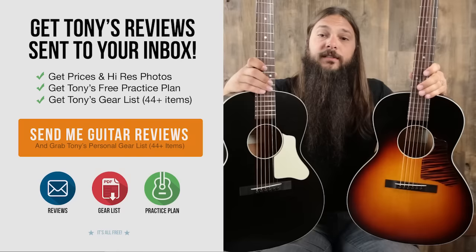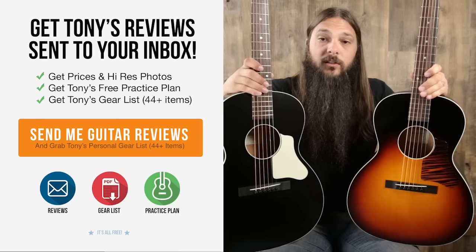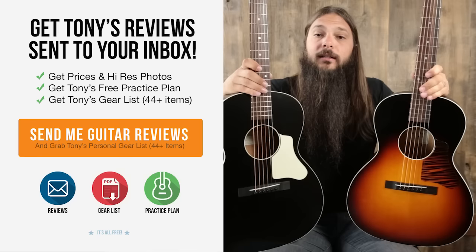Don't forget to sign up for the Acoustic Letter today — it's the quickest way to get pricing and photos on all of these instruments and it will ensure you never miss a review. Just for signing up today I'm going to send you my acoustic guitar buyer's guide and five-day practice plan, all for free. To join, click the link or go to acousticletter.com/join. If you're interested in purchasing either of these guitars, head on over to acousticletter.com where you can see these along with hundreds of other guitar reviews. Thanks a lot for checking it out.